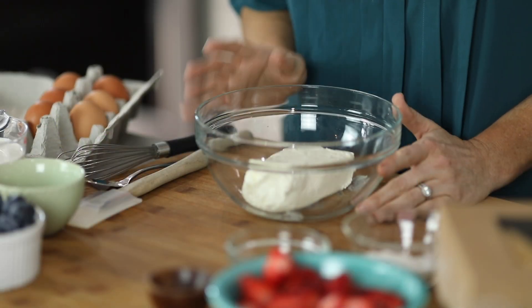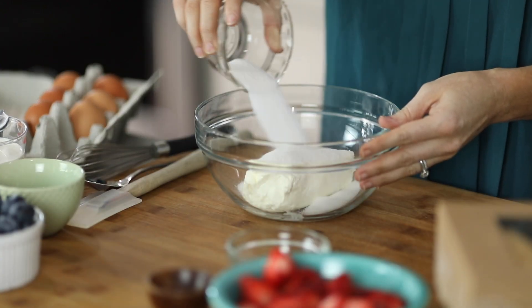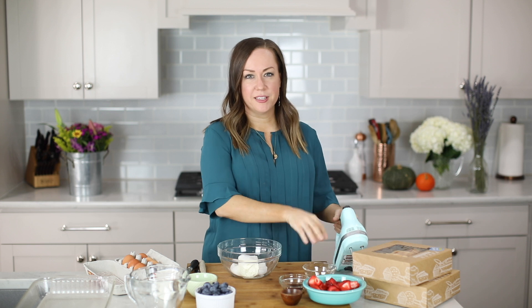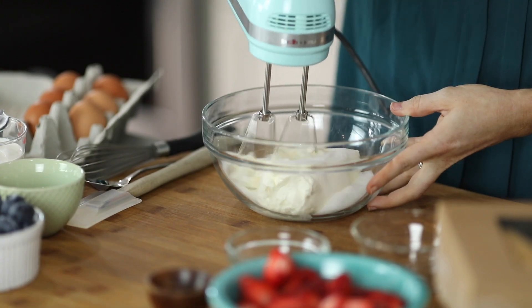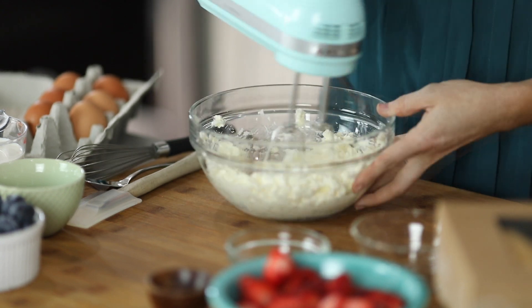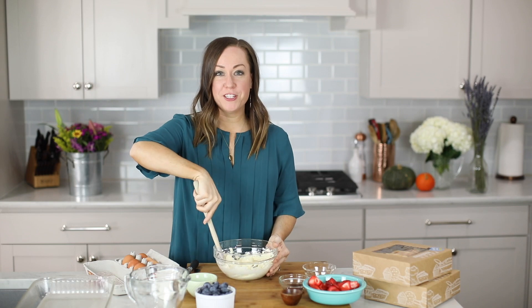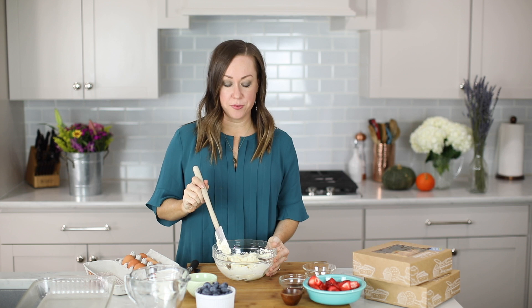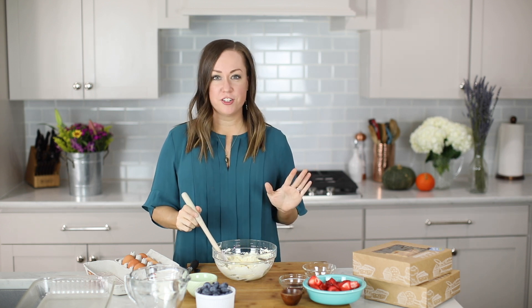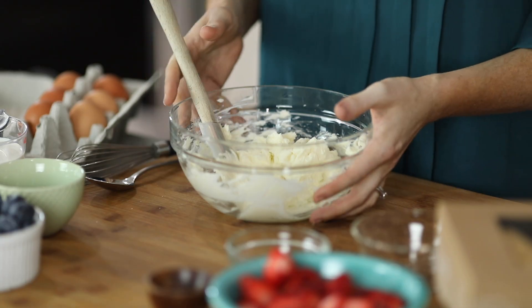I'm going to start by creaming eight ounces of cream cheese with a fourth cup of sugar, and this is just going to be the filling for our croissants. This recipe is really simple and you don't want to add too much to it — a little bit goes a long way. Once you have the cream cheese and the sugar creamed together, we're going to stuff our croissants. I'm using just cream cheese and sugar because I want this to be really simple and for the flavors of the strawberries and blueberries to really shine through. So yummy.